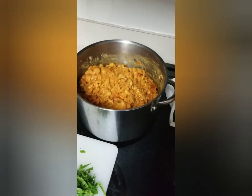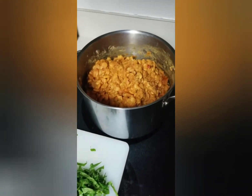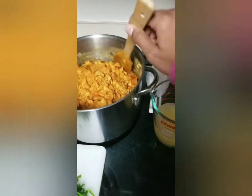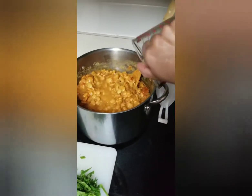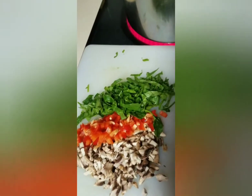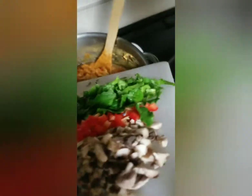Okay guys, so my beans are cooked and they're actually cool right now because I had to shut it off — I had an errand to run. I'm adding another cup of water. Here I have minced mushrooms, minced red peppers, and some spinach — not a whole lot. I'm going to add all of those in here.